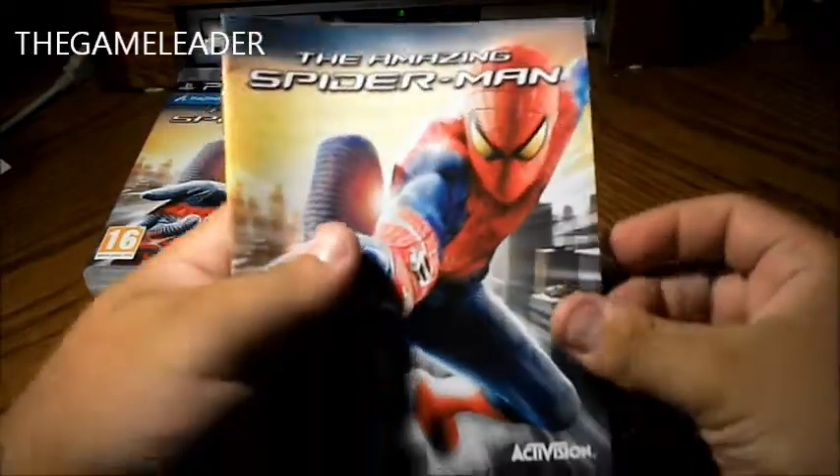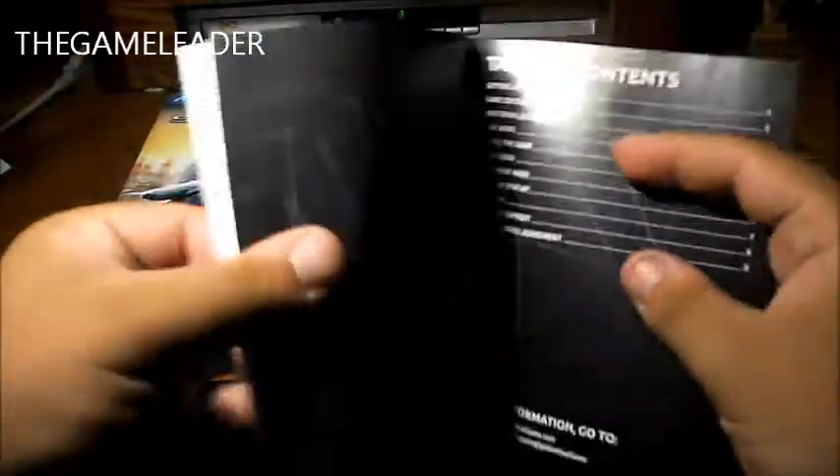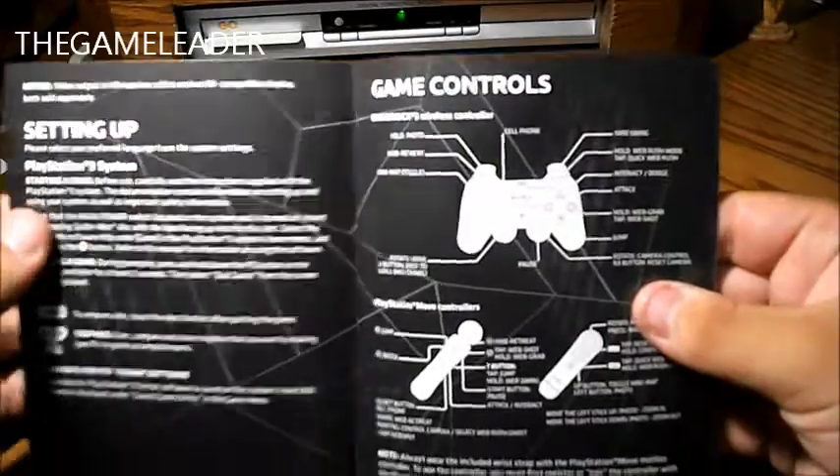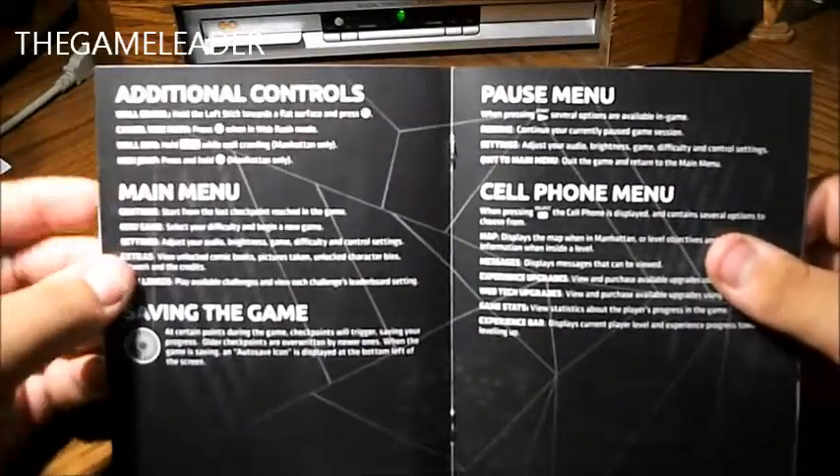Take a look at the manual. We have The Amazing Spider-Man again. Table of contents: setting up your game, the game controls, additional content, main menu — stuff like that.